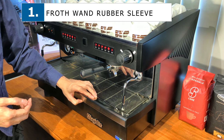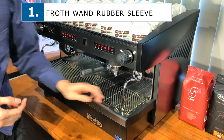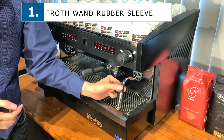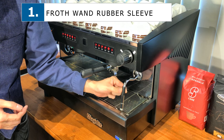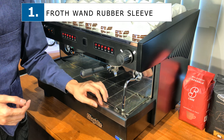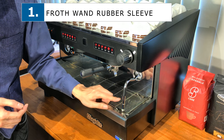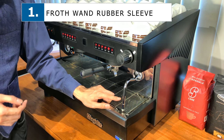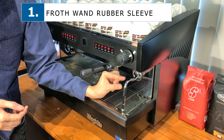The first thing I'd like to explain is this silicone rubber band here. This rubber band is for you to lift up and down your frother, and it's supposed to protect your hand because the metal frother is hot. By default, the machine comes with the silicone rubber here.